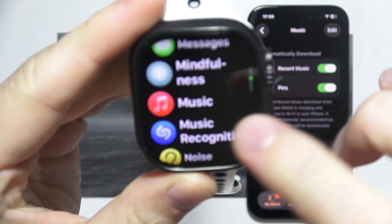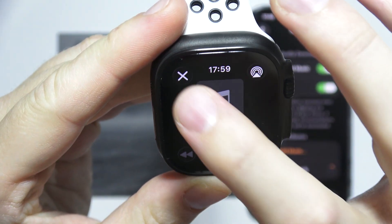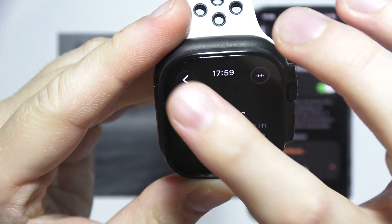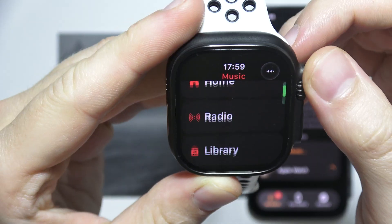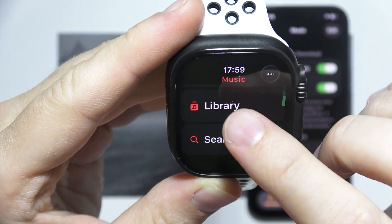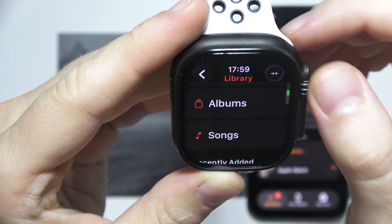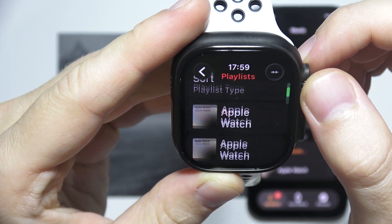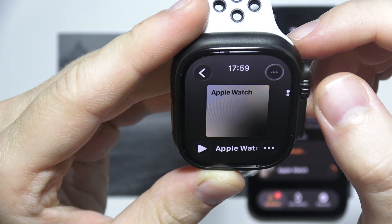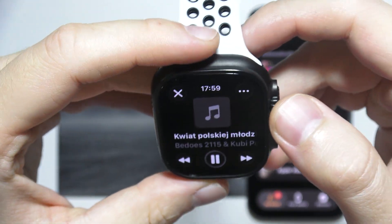Now when you open the Music application on your Apple Watch, you will probably start from the main screen. Go to your Library, then go to Playlists, open your playlist, and if you want to play music just click here and it will start playing.